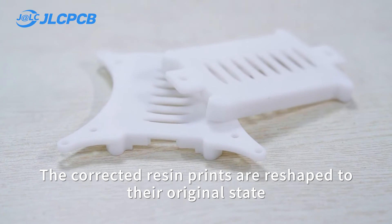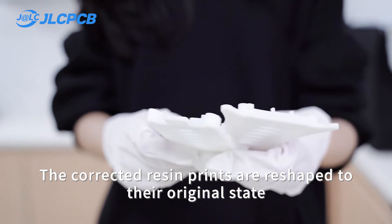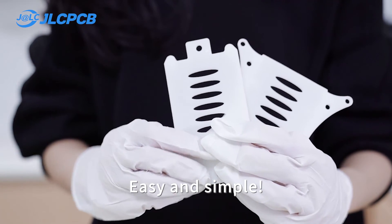The corrected resin print is reshaped to its original state — easy and simple.